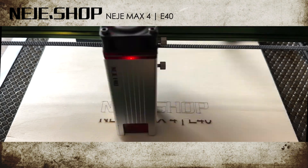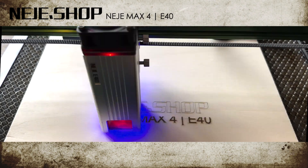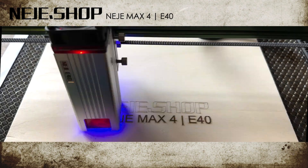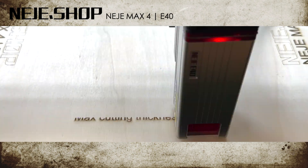This is the Neige Max 4 with the E40 laser module. The Neige Max 4 is currently the biggest laser from Neige. The frame has dimensions of 970 by 582 by 60 mm.